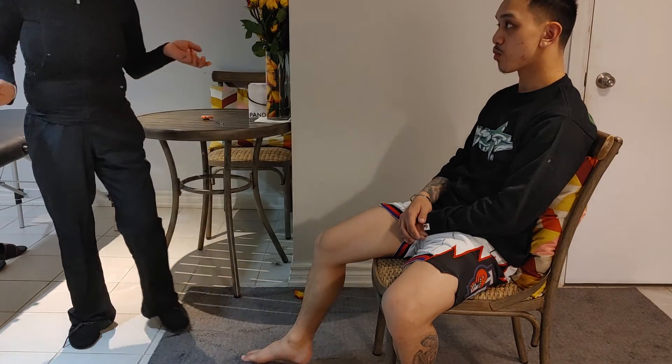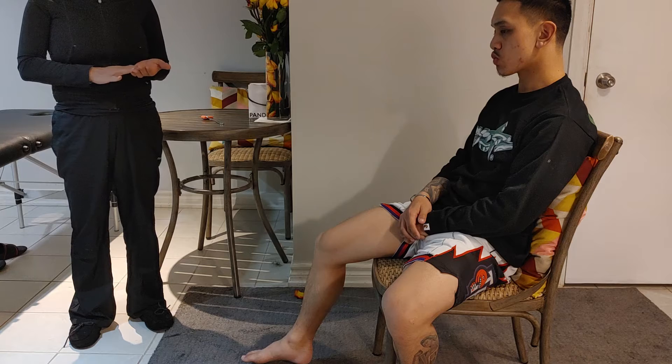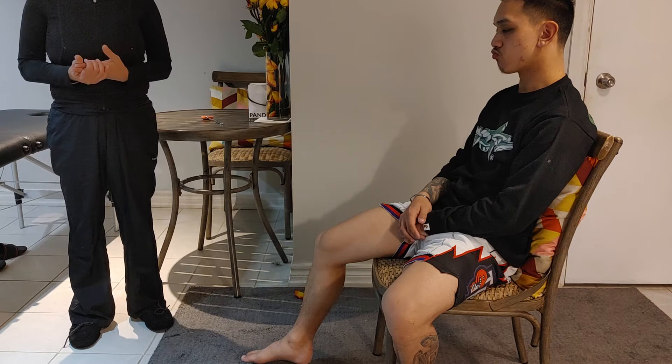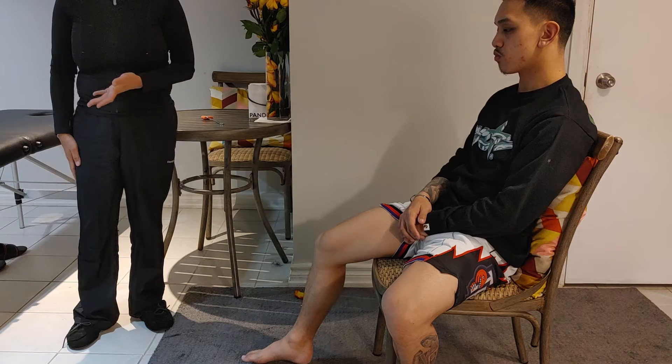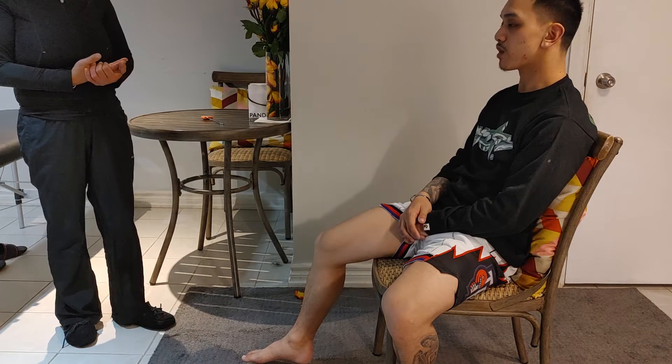Hi there. So this testing is to test the S1, which is the Achilles tendon. We would normally test both sides — to test the affected side and the unaffected side — but for the video purposes, I'm just going to test the affected side, which is the right side, in the case of Ian here, which is my model. With consent, Ian.